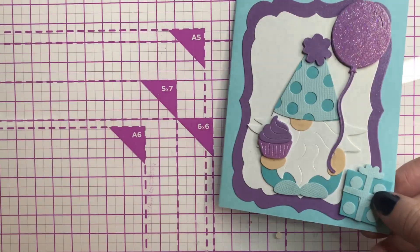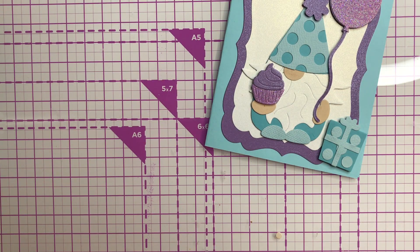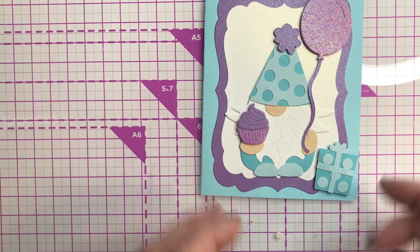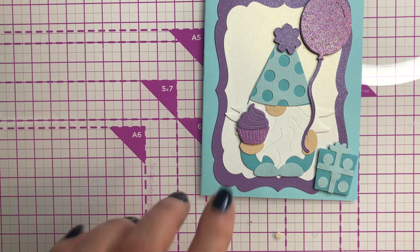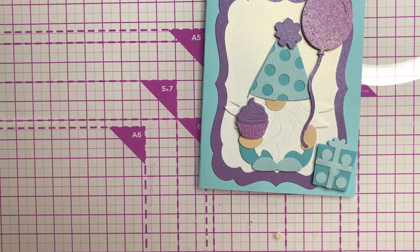This one is a gnome die by Taylor Expressions. Taylor Expressions came out with a gnome die early part of this year, and they decided to start doing add-ons. So for their birthday celebration they did a birthday gnome — I'll show that to you right now.